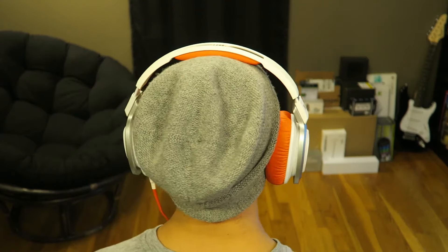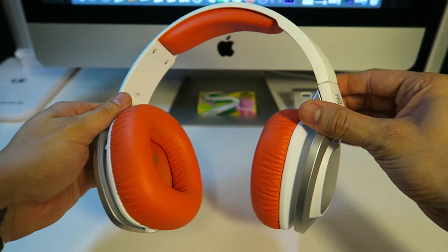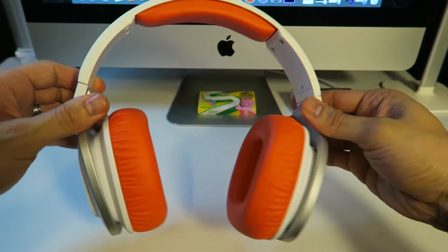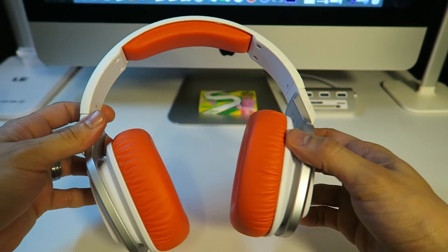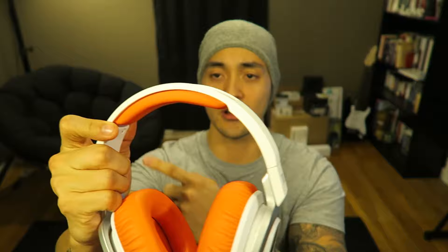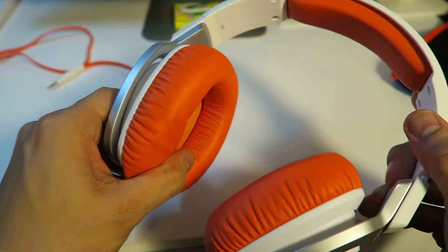Taking a look at them right away, one thing I'll say immediately is that they are kind of big. With the colors and all, since they're so big, I feel like I should be driving a fighter plane in Star Wars or something — hence why I call them the Jedis. They are made of plastic, which feels a little bit on the cheap side, but keep in mind these are only $30 headphones. They've got adjustments on the side, nice padding on the headband, and the ear cushions are decently soft.